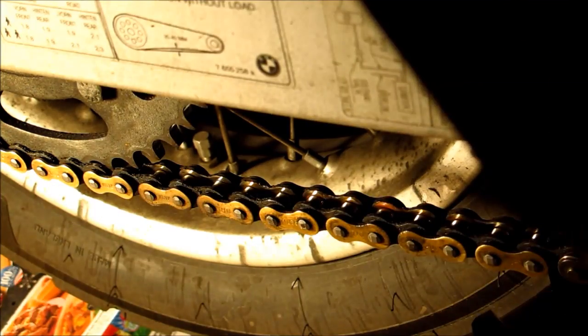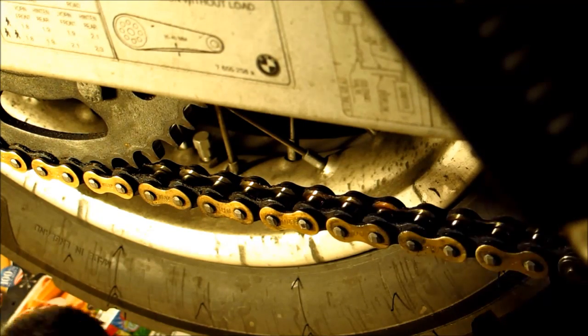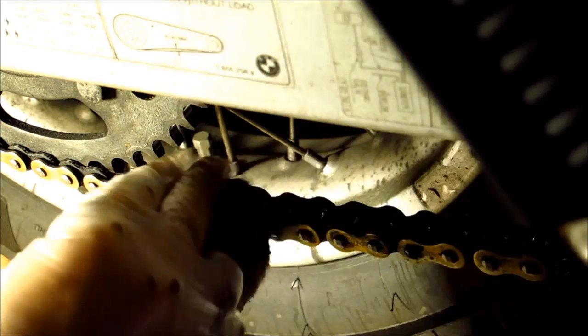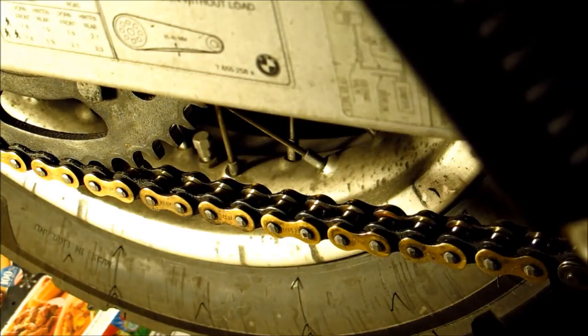All right, so I've pretty much worked the whole chain around from the outside. Now basically underneath I'll do the same thing — this is where a lot of that grime is built up. So basically work the chain around again on the bottom as much as possible with my rag.